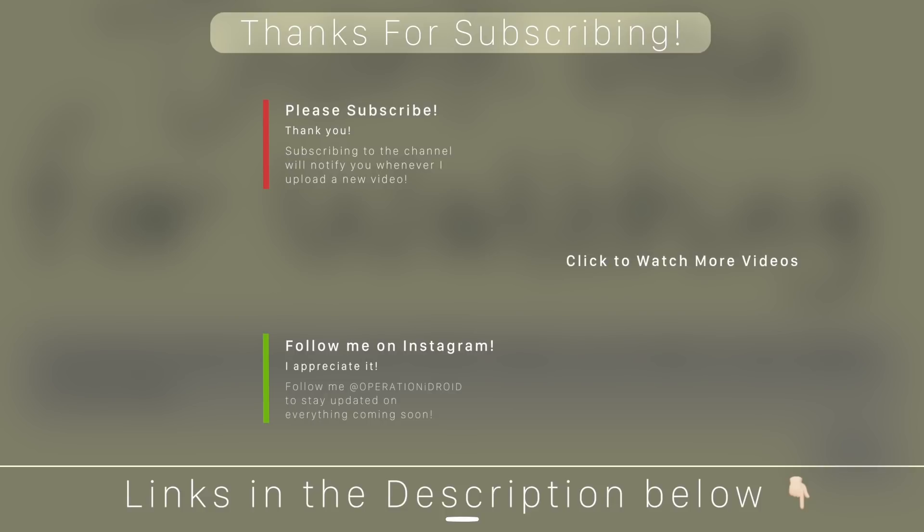Check out some of my other videos on screen, subscribe if you haven't already by clicking on my icon, and as always thank you for watching, thank you for subscribing, and welcome to the operation.